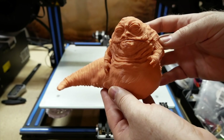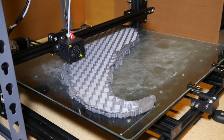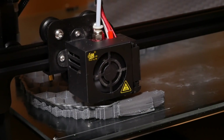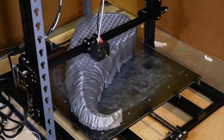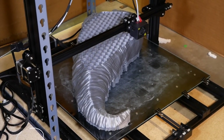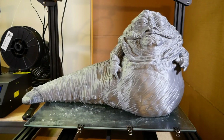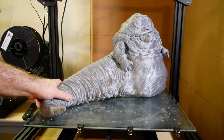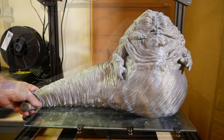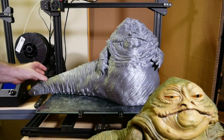I decided to try one more test print at a little bit bigger scale — about one-sixth of the life-size scale — on the CR-10 S5, which is the largest of the CR-10s with a 20 by 20 inch build volume. This ended up taking about eight days to print and used at least a couple of rolls of filament. It ended up being about 14 inches tall by 22 inches wide, printed at 0.2 millimeter layer height, diagonally on the bed. It was basically perfect except for one small layer shift there by his arms. This is the Sideshow Collectibles 1:6 scale Jabba, just for comparison — it's actually a little bit smaller than the one I printed.